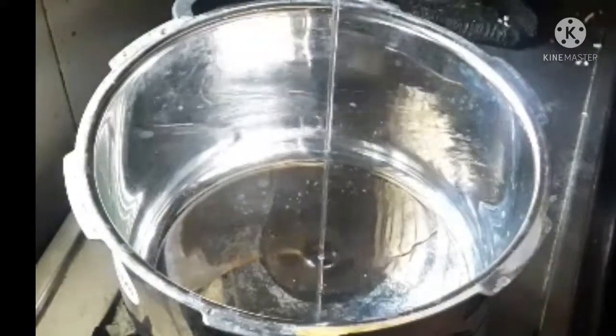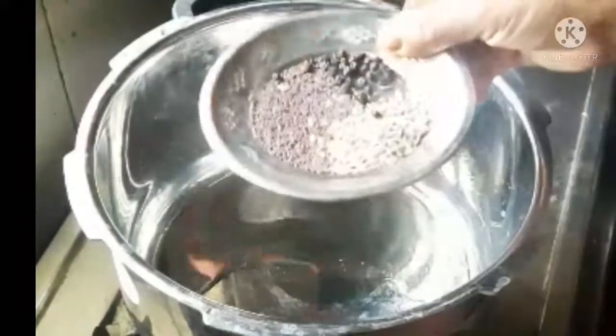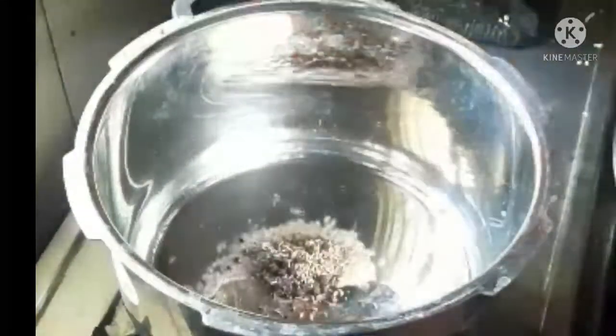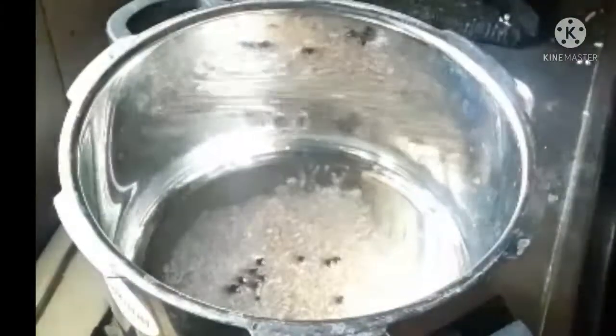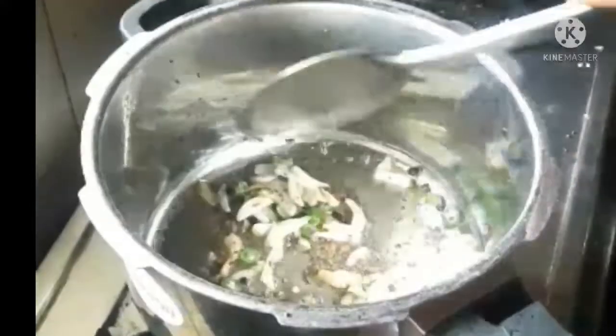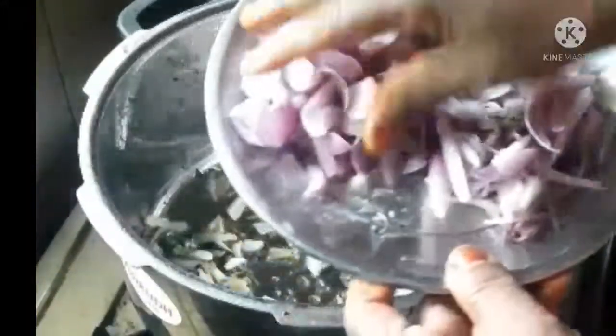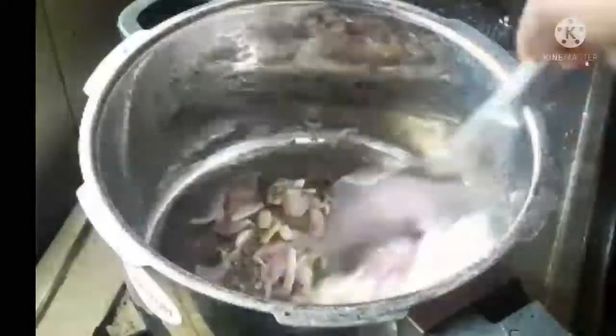We are going to make a cooker. Now we add the flour and the flour will be done as well. Then we prepare for the flour and it will be well.